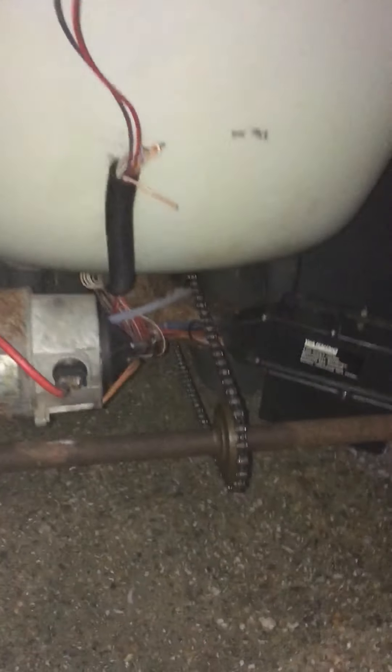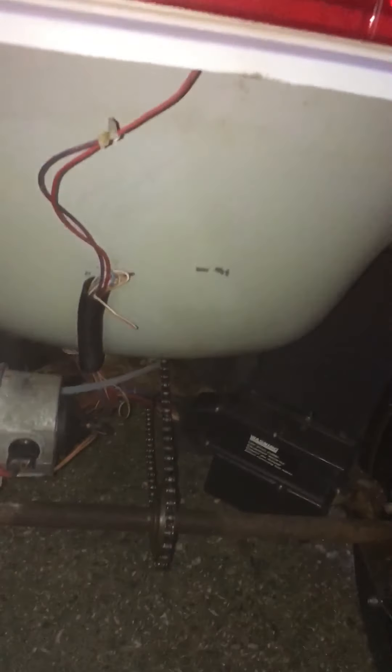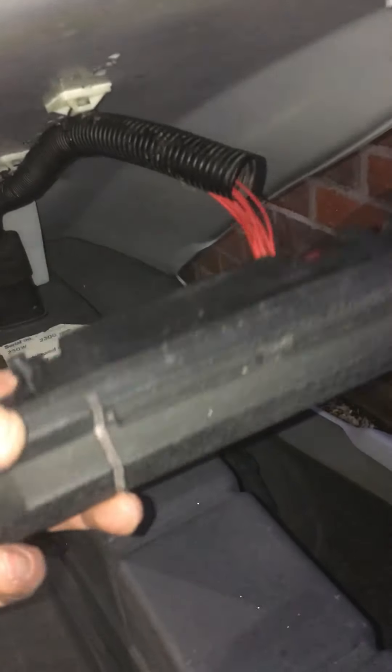No front shroud, missing center caps but 3D printing is the way forward on those. New chain — could potentially do with removing one link as it looks a little bit long, so removing one or two links and putting in a half link. I'd definitely suggest that, although it seems good. I've only driven it up and down the garden a few times so it needs a bit of a road test. The pod just needs fixing — it could be the pod or it could be the control box at the back.